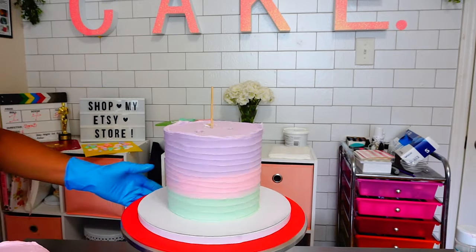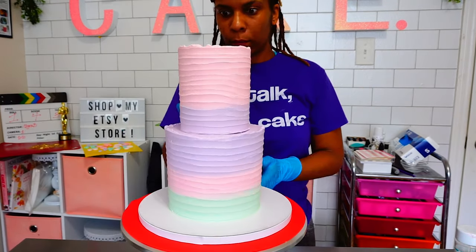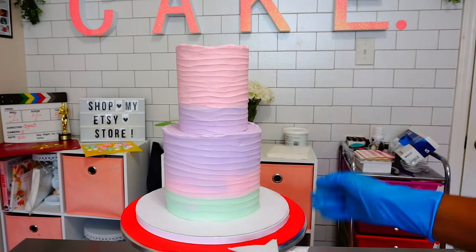Sometimes your cakes aren't even when you do it that way, but this was a small cake and it was fine.